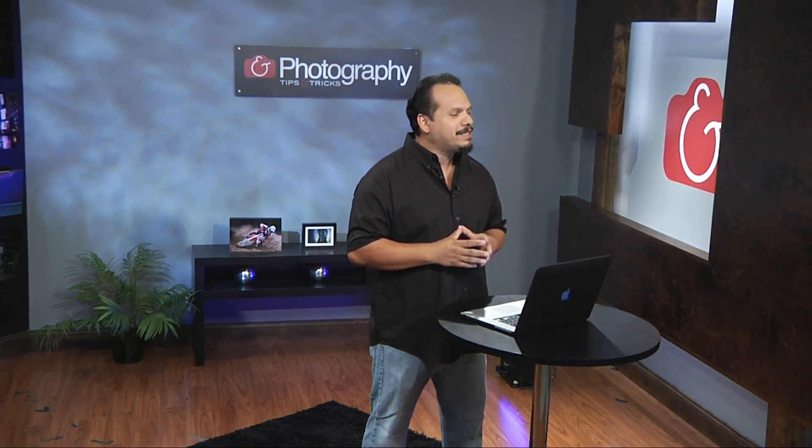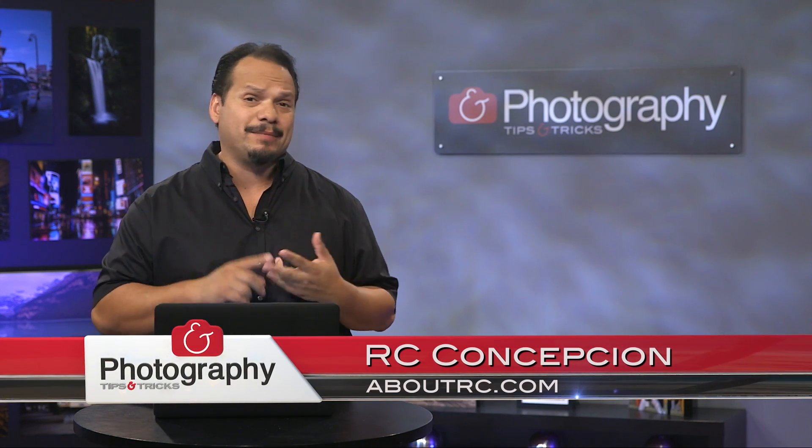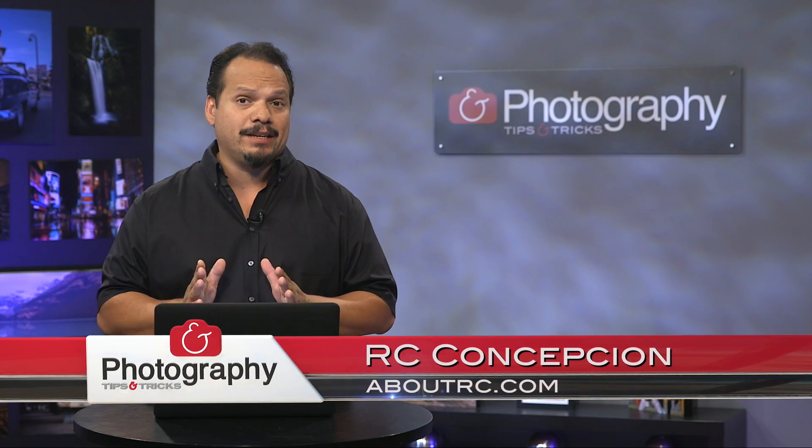Welcome back everybody to the season finale of Photography Tips and Tricks. My name is RC. This is your show for gear tips, inspiration, and anything you need to get your photography to the next level.